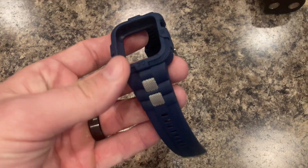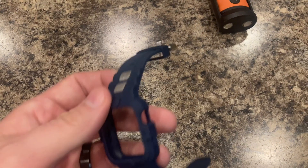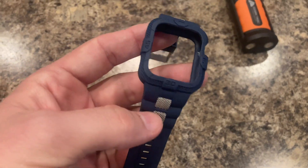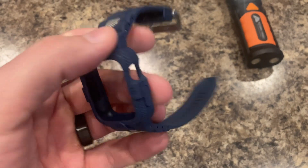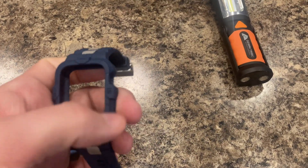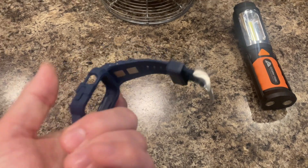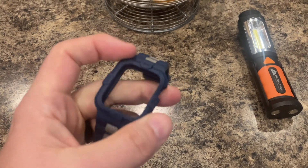I needed a navy blue watch band for my Apple Watch, and this one I really like. It's got these silver accents in it. It's got the strap as well as a full face protection — though it doesn't have any actual face protection itself; you can see it's just open there.